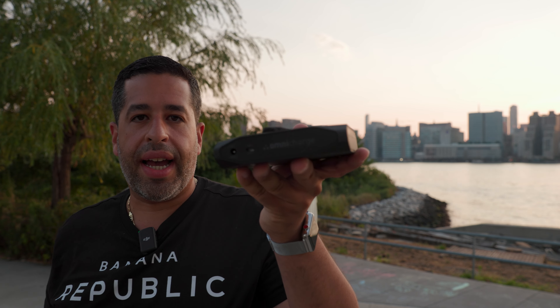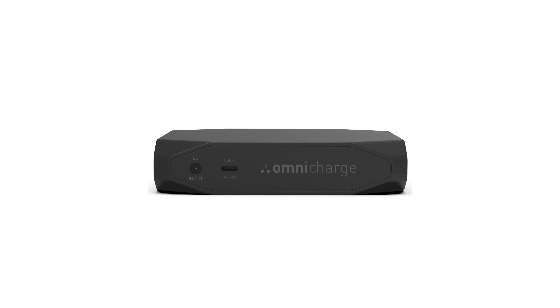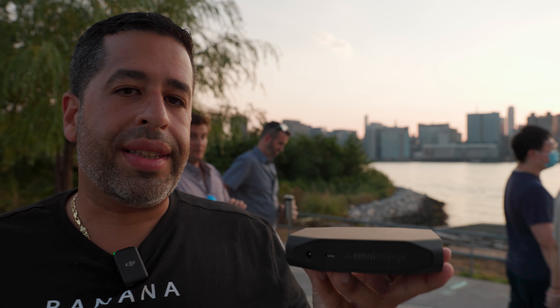Let me call out some specs. The USB-C port on the side of the Omni Charge is a 60-watt USB-C port, able to handle a lot of different devices — phones, tablets. I personally tried my Surface notebook and it handled it extremely well. I also plugged in my MacBook on my flight back to New York on a JetBlue Airbus, running a lot of battery while updating folders, and this thing handled it really well.